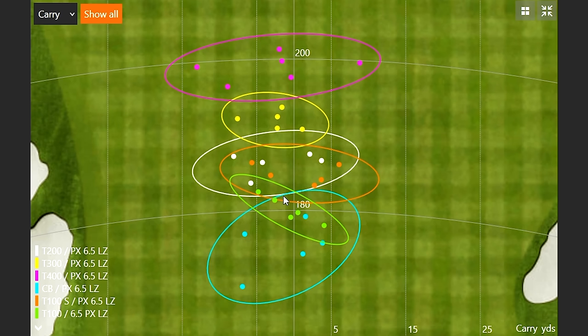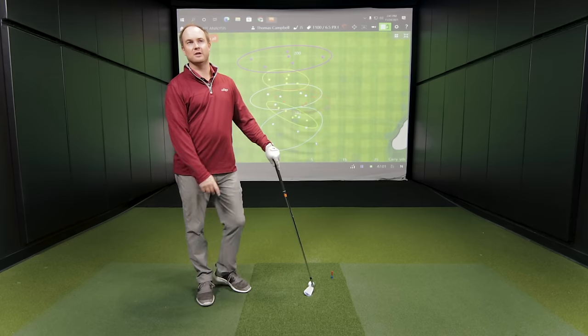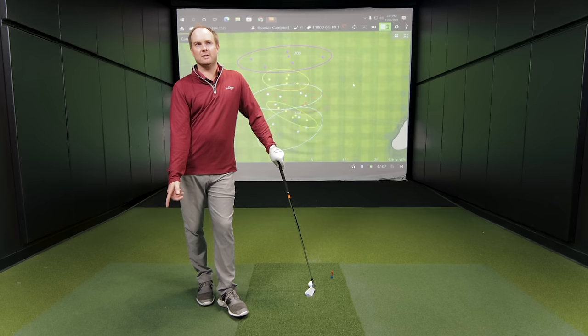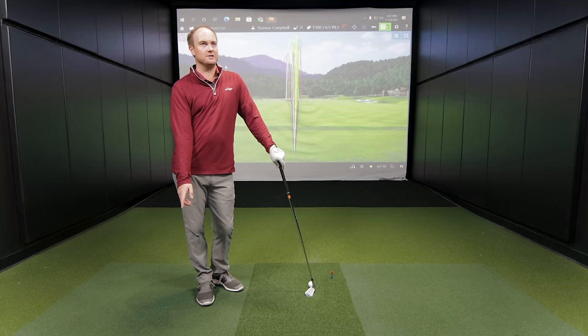They all feel very different. The forged feel with CB, T100, and T100S — they feel a lot softer off the face. When you start getting to the T200, a little bit firmer and louder off the face. And then it gets louder and louder toward the T400. You'll also find that with less loft on the club, you're going to need more wedges on the bottom of the bag. So it's important to come in and get fit not only for the irons, but for the rest of the bag that plays off the irons as well.